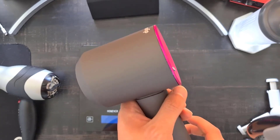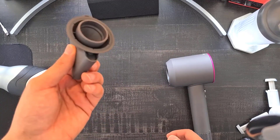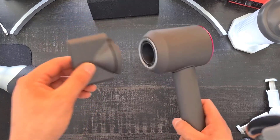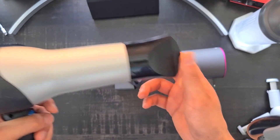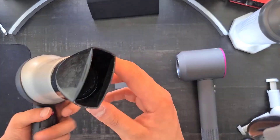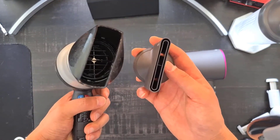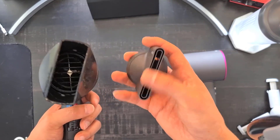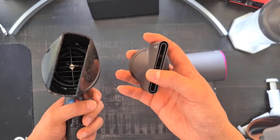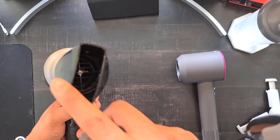That weight difference is significant because you're holding this over your shoulders for maybe two minutes at a time, so having a much lighter dryer feels a lot less fatiguing on your arms and shoulders. Another difference is the accessories — they go onto the Dyson easily and satisfyingly, whereas on the Revlon it's a lot harder to clip on. Also, the concentrator nozzle on the Dyson is much thinner, delivering higher fan speeds and more concentrated air.